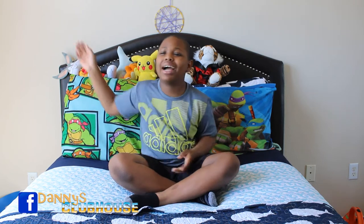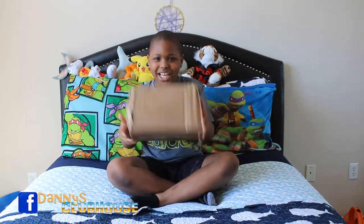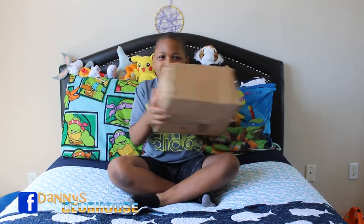What up clubbers, welcome to my clubhouse! Today we're doing a surprise opening — I'm not telling you what it is! It's a surprise box opening, and you know I love boxes. This is a big boy box!